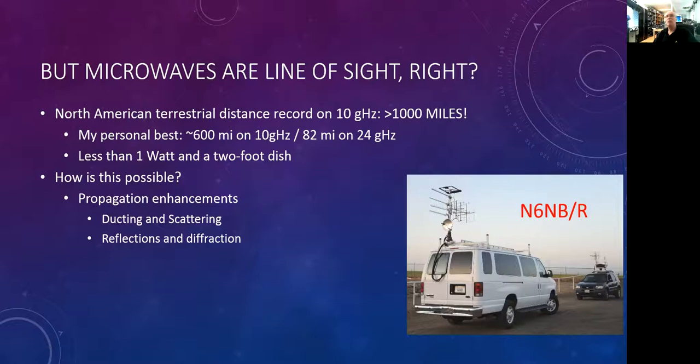We've got something we call Boeing bounce. As you might imagine, this is bouncing your signal off an airplane. If somebody is on the other side of a range of mountains and an airplane is flying over the mountain, you can use that airplane as a passive reflector and talk to somebody hundreds of miles away. This occurs regularly around Southern California and the LA area because of the heavy air traffic at LA International Airport.